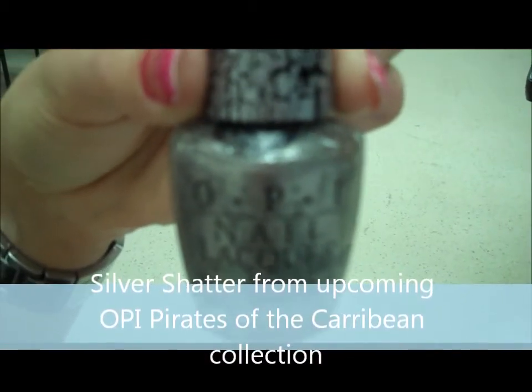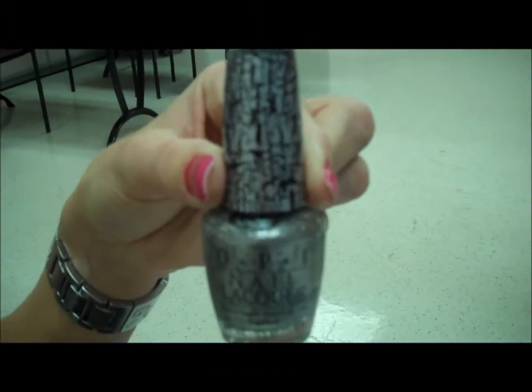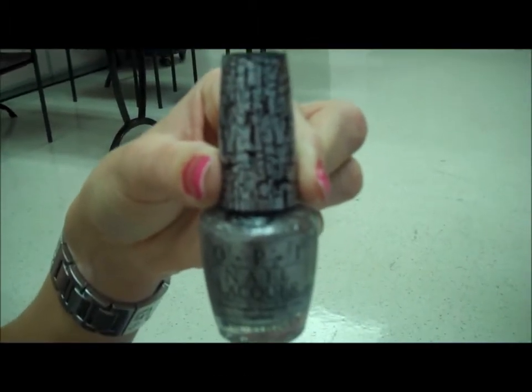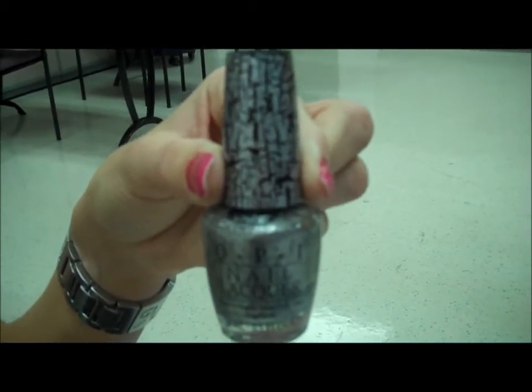The Silver Shatter is going to be available late April, early May. It's going to be available in an eight-piece display and like the Black Shatter, it is going to be sold out. So we're very excited about this.